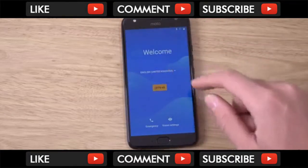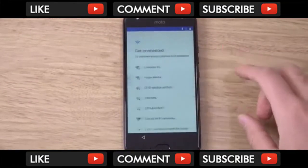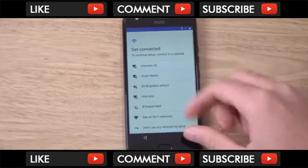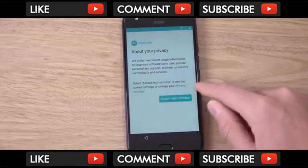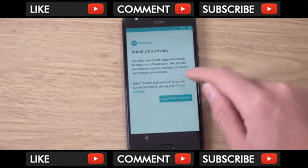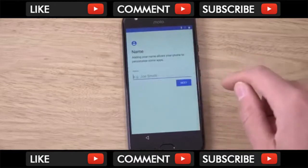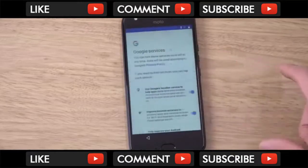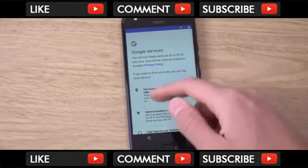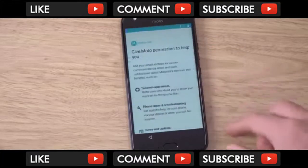So we're just going to quickly go through the setup here — just zoom in a little bit. Let's not use any networks for now, and privacy — does that even exist anymore? Skip everything here, fingerprint sensor — very nice — turn off location, and we're all set.